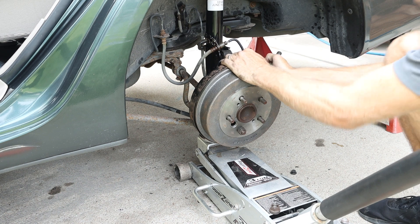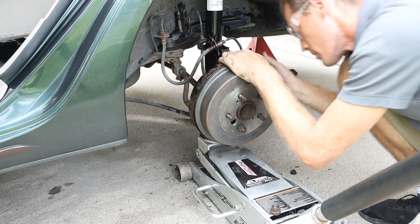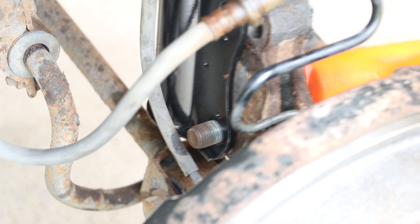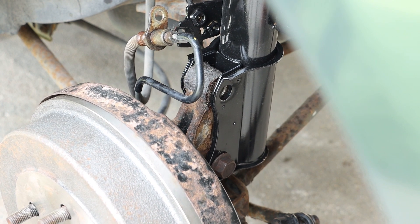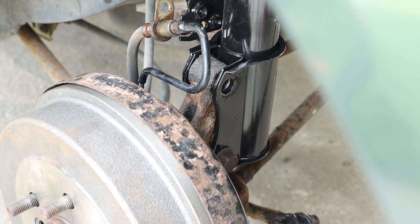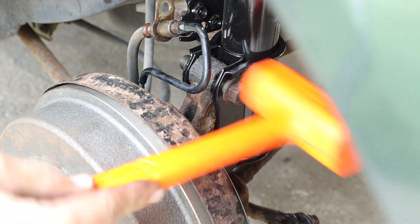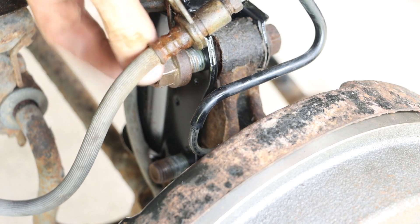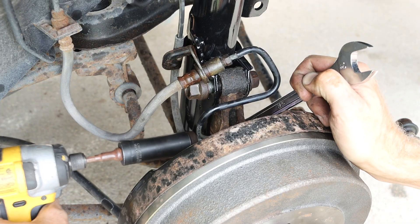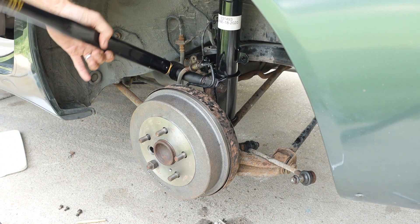Back on the wheel assembly, we can line up our strut with our hole locations. I'm going to use a combination of the jack and a dead blow hammer to seat those bolts in there, and we can start those nuts on. We can first snug these down and then torque them to 188 foot-pounds.